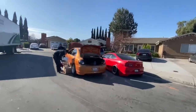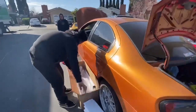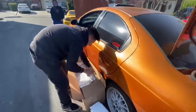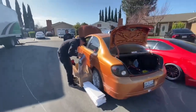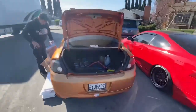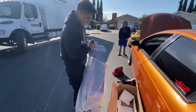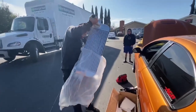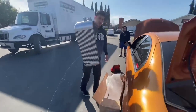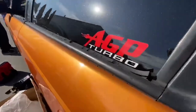Welcome back to the channel. We're over here at Kev's - this is the new intercooler, it's fatter. This is what John just bought for his SRT4 Neon. AGP powered, you know what it is.